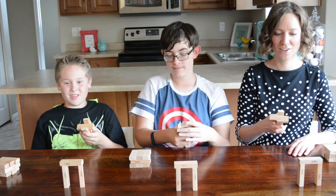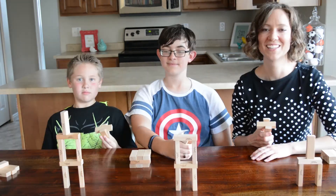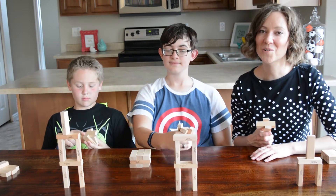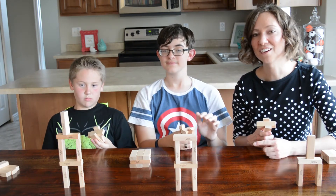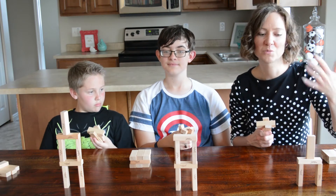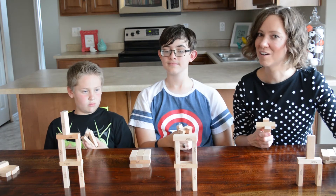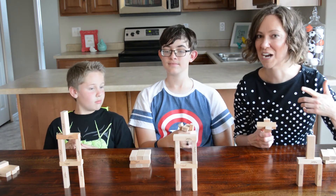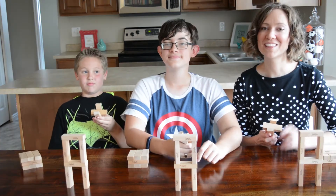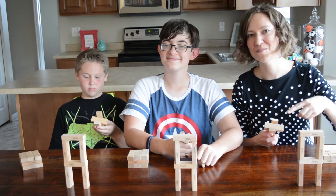On your marks, get set, go! If you want to introduce a scoring system to play a game against one another, you can do various point settings for different types of towers, such as one point for every Jenga piece knocked over. Or you can just do a fast round — whoever knocks over the entire tower first wins. So we're going to play the lightning round, and the first one to knock over all of our Jenga pieces is the winner.